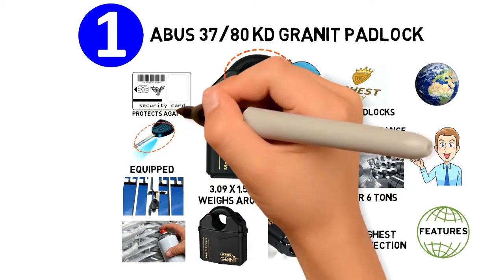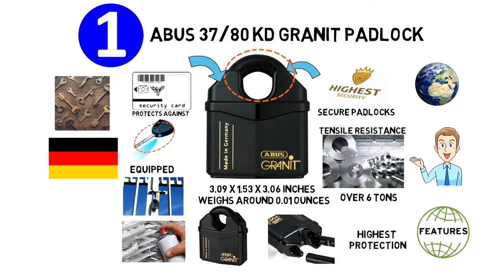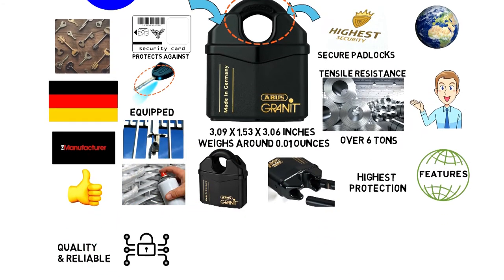It also comes with a security card that protects against unapproved key duplicates. The ABUS Granite Padlock is made in Germany, and the manufacturer has a great reputation for quality and reliable security products.